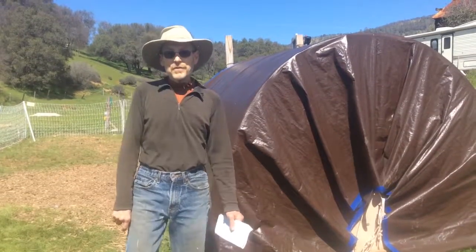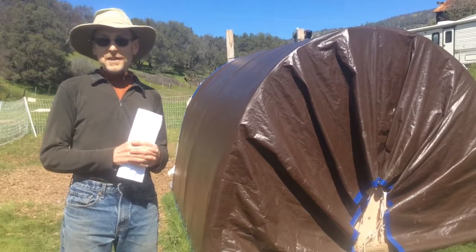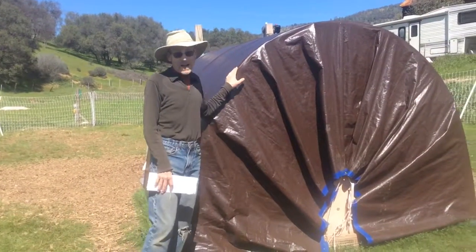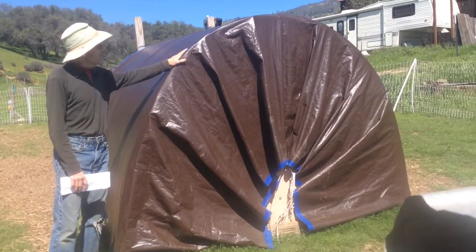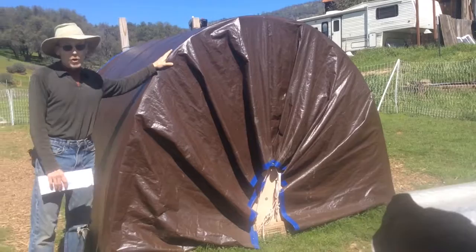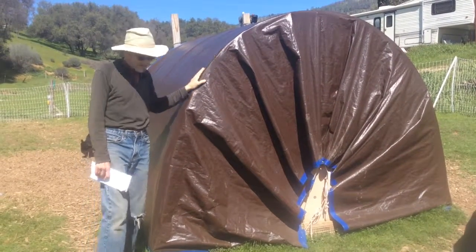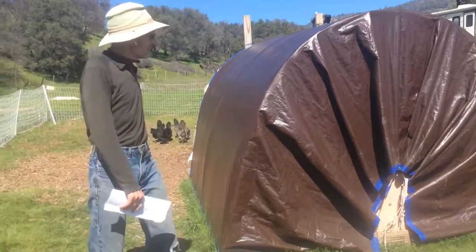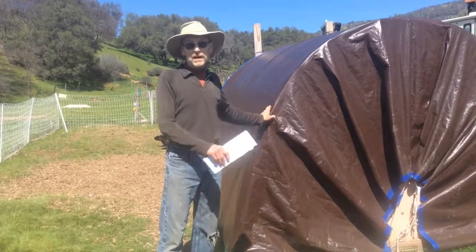In the video blogs we put up, you've seen Nancy working with the sheep and the chickens. One of the structures we have for both the sheep and chickens is this sort of dome-shaped utility animal house. We chose this one because it's really easy to build and they're light — you can move them around.